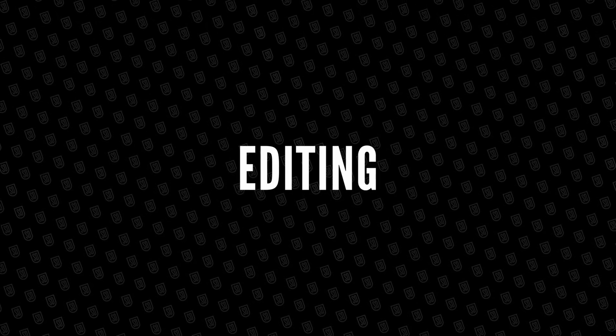I'd love for you to hit that subscribe button as we're about to jump into the best part: editing. First up is Lightroom.